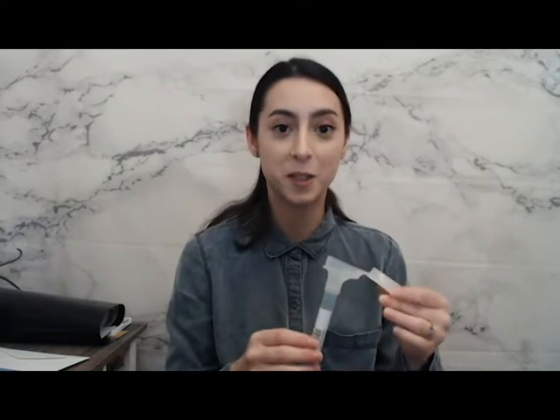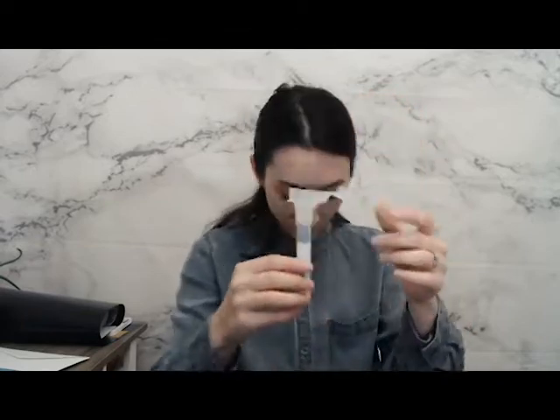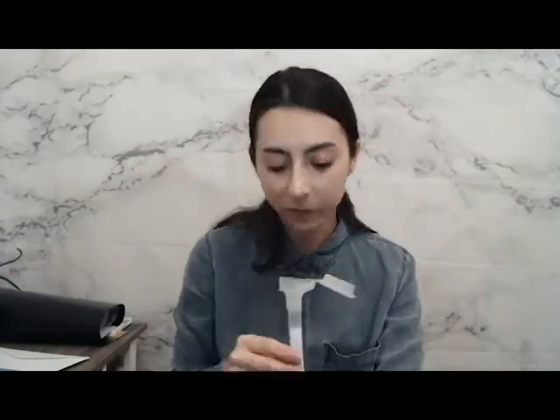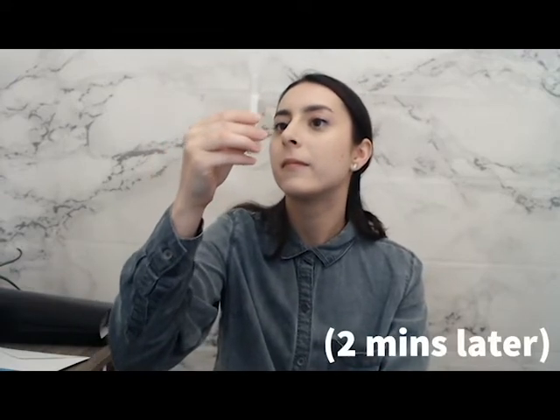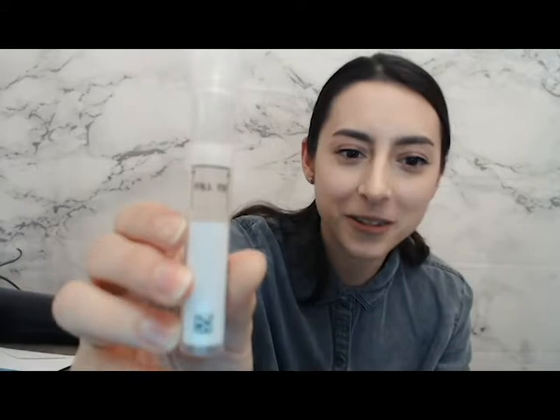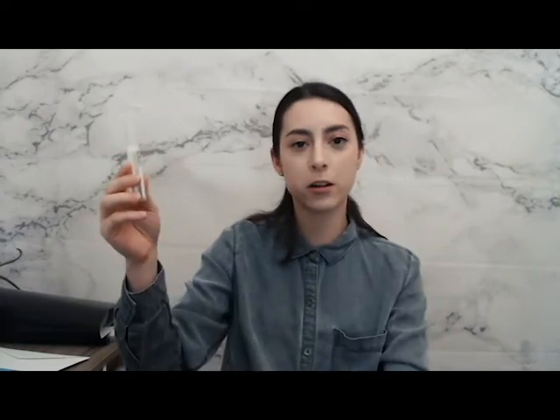I've been drinking a lot of water today because I thought I had to produce that much spit, but apparently I don't. That's why I'm going to do this for you guys — I'm going to spit into a tube in front of you. Behold, I have filled it up to the spit line. There are bubbles up here, but you want to fill it up to the spit line.